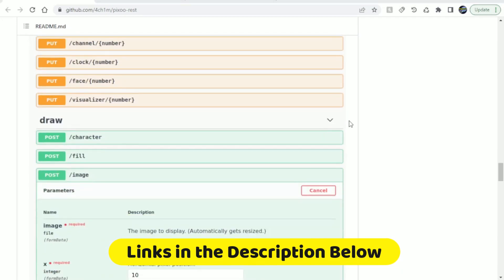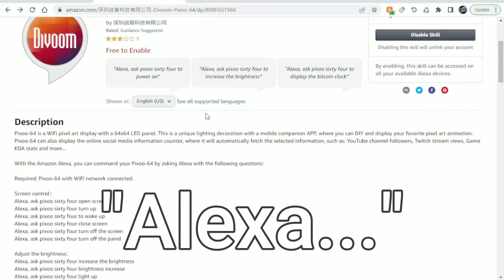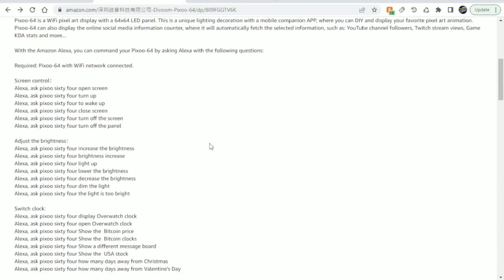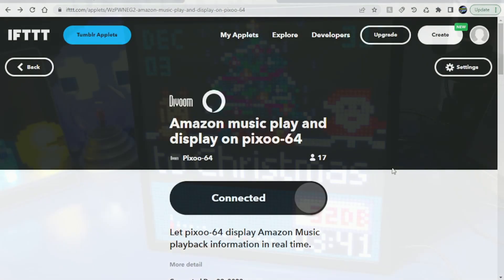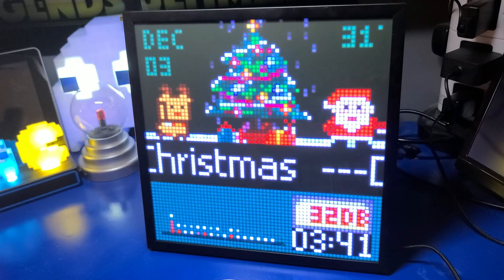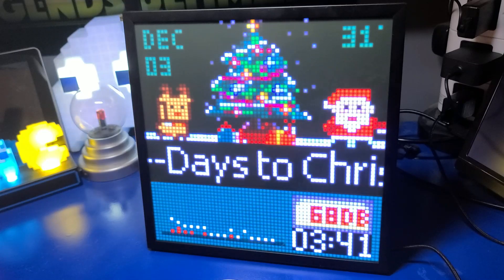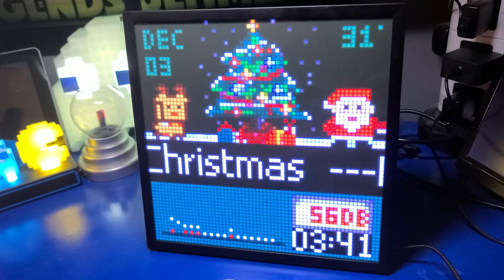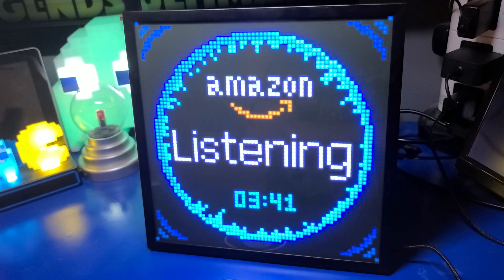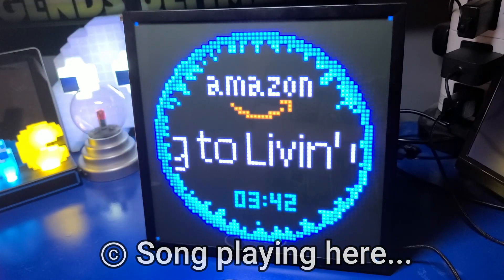I had mixed results with the Amazon Alexa IFTTT skill — sometimes it would do what I asked, but often not. However, IFTTT, or If This Then That, provided a much better option when coupled with Amazon Music. It worked consistently during my testing. For example, asking to play 'Living on a Prayer' triggered the song via Amazon Music and updated the panel accordingly. Since it's copyrighted music, I can't play the audio here, so we'll switch over to music I can play.